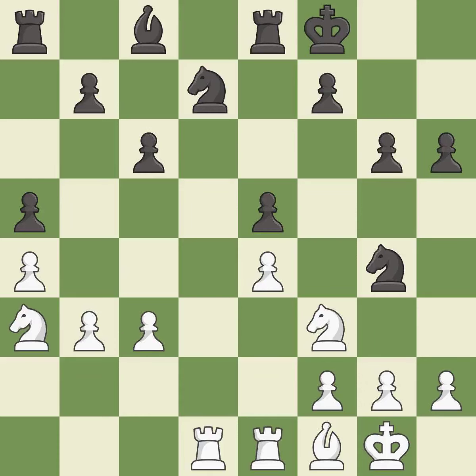There were worse moves, but also something much better — it is an inaccuracy. This allows the knight to control more squares. It is best.